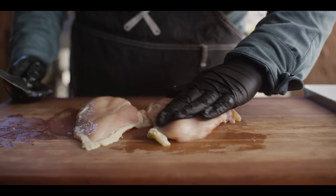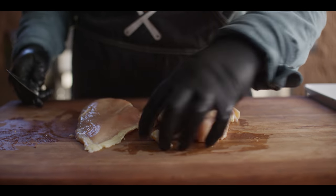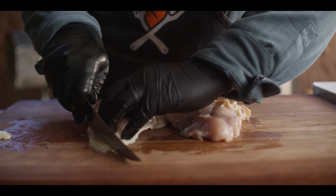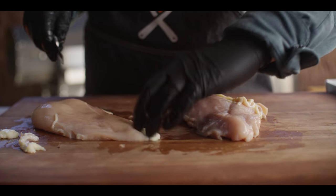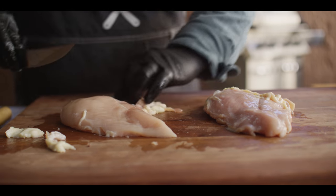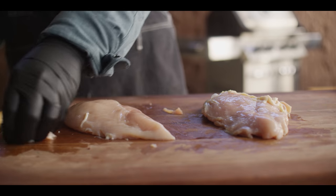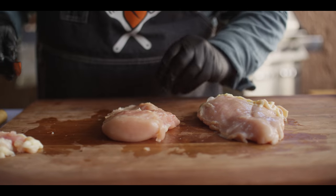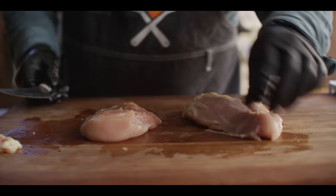We're gonna start with the chicken. I've got a couple of big boneless skinless chicken breasts here that we need to get filleted out and pounded down so they're thin and even in size so they'll fry up quickly. I'm gonna start just by trimming the edges. The thing about chicken breasts is you never know how big or little you might get — one bigger and one smaller in the same package, so you may see a little size difference today.